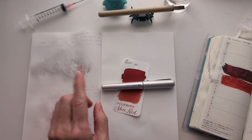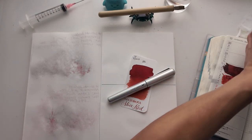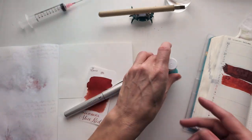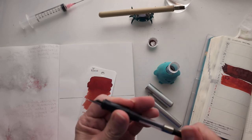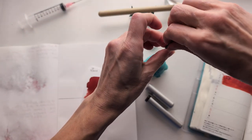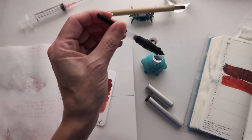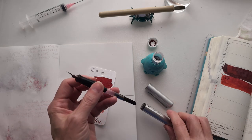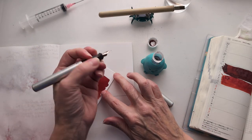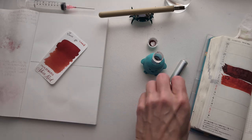I'm gonna put it in my Faber-Castell Hexo because that won't bother me, and I'm gonna get a little sample. We're gonna try again filling from this — we've had such good luck that it feels like I'm pushing it. But perhaps this is the season of filling from sample vials directly. Wait — for real, y'all, for real, it filled!